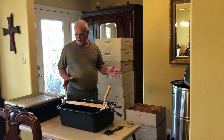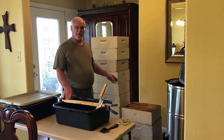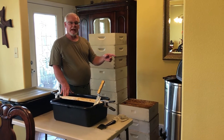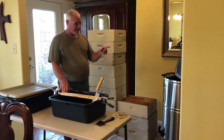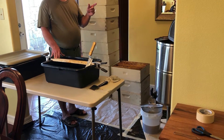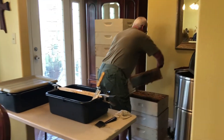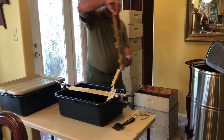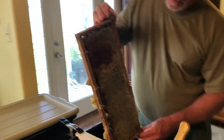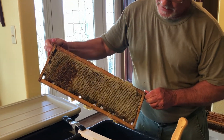I've already got started here. What I'm going to show you is what one of the frames looks like that's full of wax. We'll cut the cap off of it, put it in the extractor, spin it, and get the golden goodness out. This is one of the frames — we wound up with about ten and a half boxes this year off of our five hives. As you can see, this is one of the fully capped frames of honey.